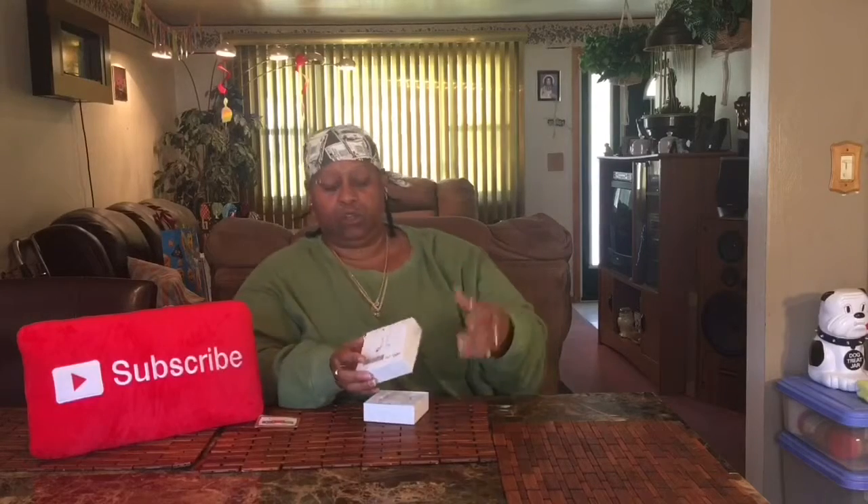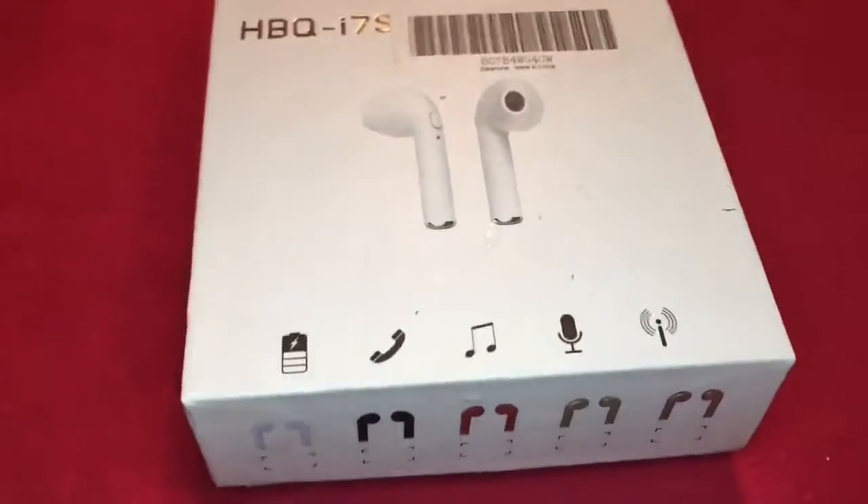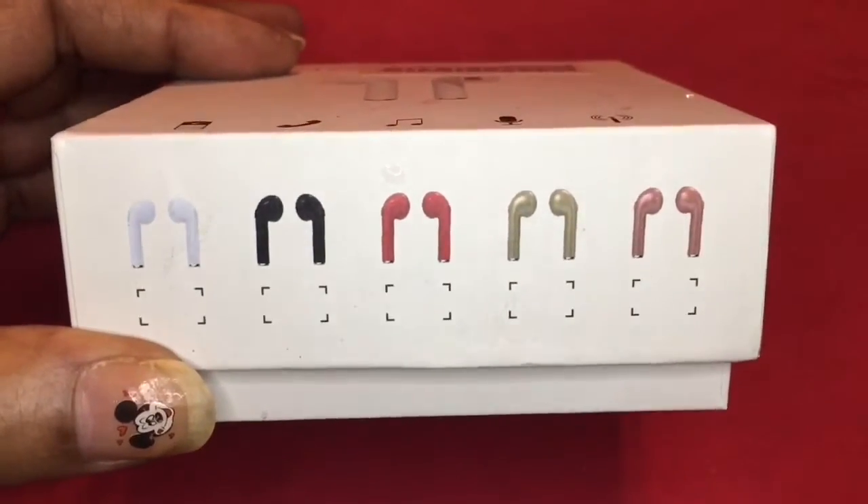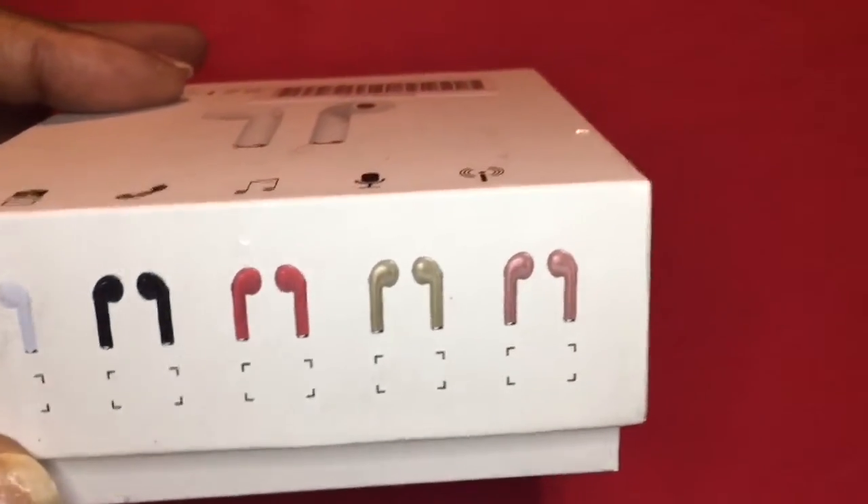They come in white, black, red, gold, and rose gold. They are wireless headphones that you can use to listen to your music and to answer your phone. This is the case that it comes in, so if you want to give it away as a nice gift, it comes in a nice little box. Let's pull it out — these are the colors it comes in: white, black, red, gold, and rose gold.